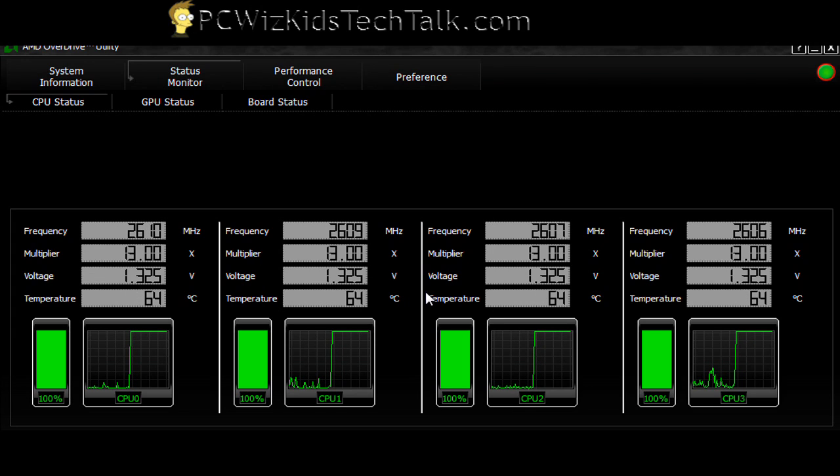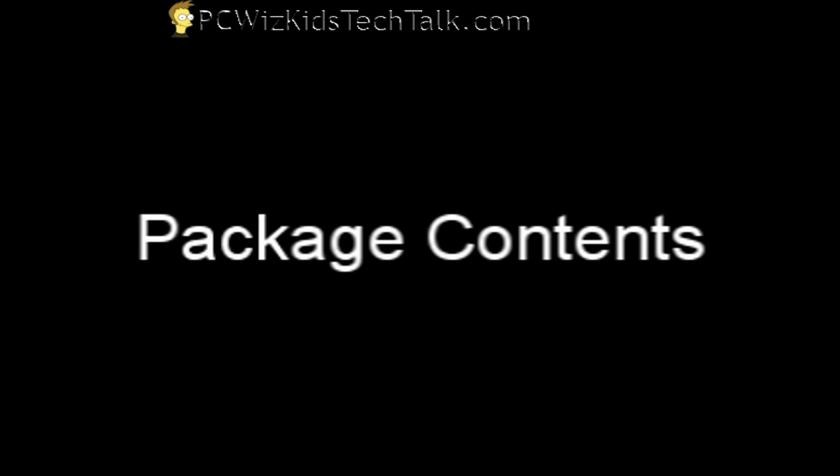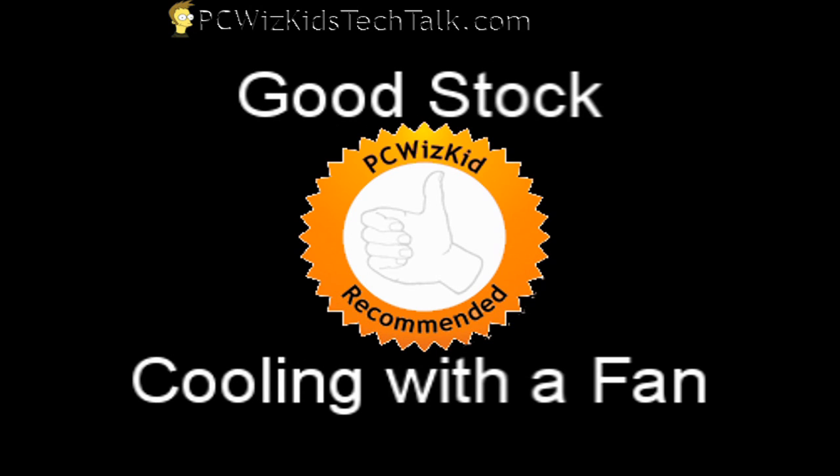So it runs quite high under load, though the RPM of the fan goes up — all the way to 950 RPMs. You can see all the brackets, screws, and the manual that came with it so you can install everything. It does a good job for stock values, as long as you're not overclocking or looking for huge temperature savings; it does a good job for that.